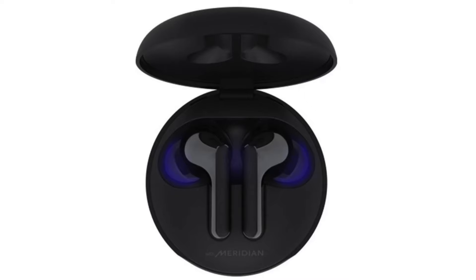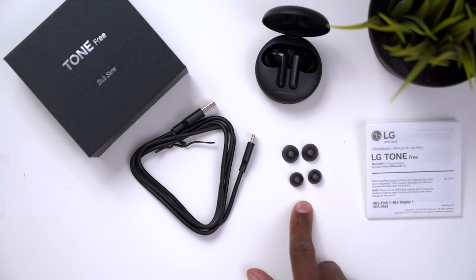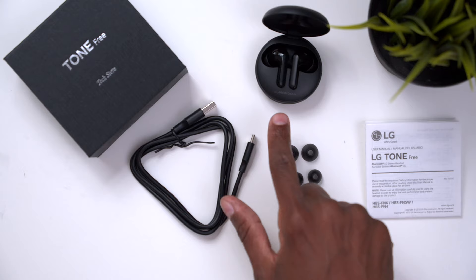Here we have the Elf N6 and one thing I like about it is that it's small and compact. A lot of times you get these different earphones with built-in chargers and the charger itself is really bulky, but this will fit in your pocket very easily. LG sent me the black one but it's also available in white. When you take it out of the box you get a USB-C charging cable but no power brick, a couple of extra earpieces so you can customize the fit, an instruction manual, and the earphones themselves.